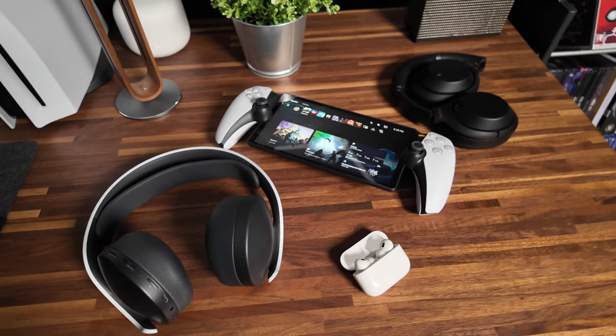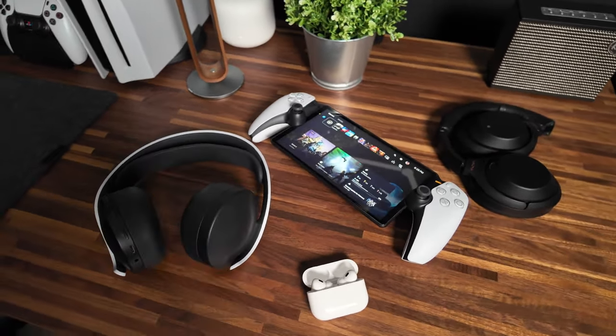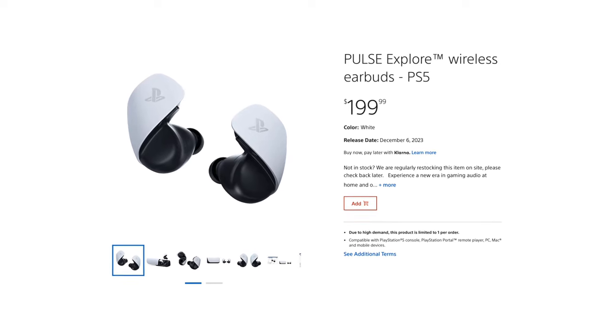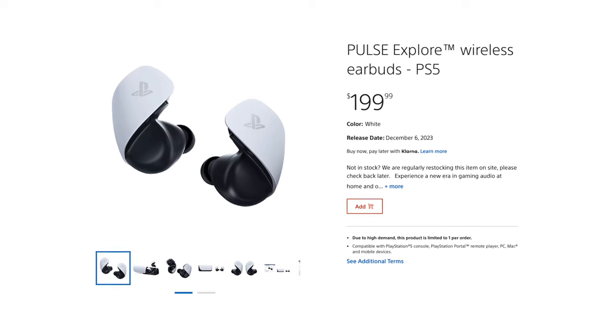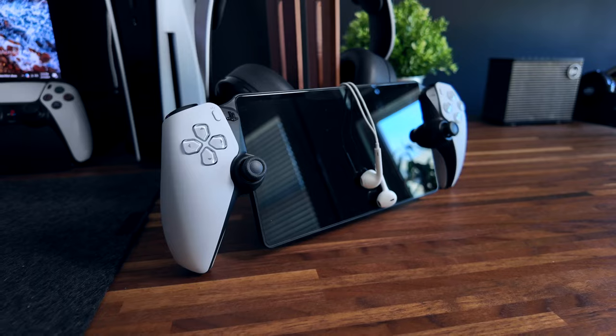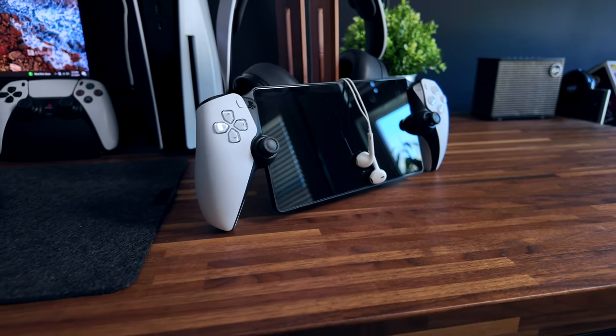One of the major omissions with the PlayStation Portal is the lack of Bluetooth. Sony went with their own proprietary wireless connection system, so unfortunately you cannot connect Bluetooth headphones like AirPods or any other over-ear headphones to the PlayStation Portal. The solution is to either use wired headphones or Sony's PlayStation Pulse Explorer earbuds — but those come in at another $200. The Pulse Explorers connect directly to the Portal and are also compatible with the PS5, but require the included dongle. It's not that big of a deal to use wired headphones, but most of us have moved away from them.